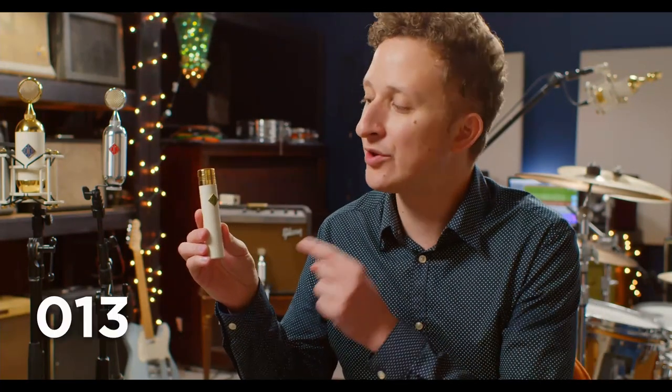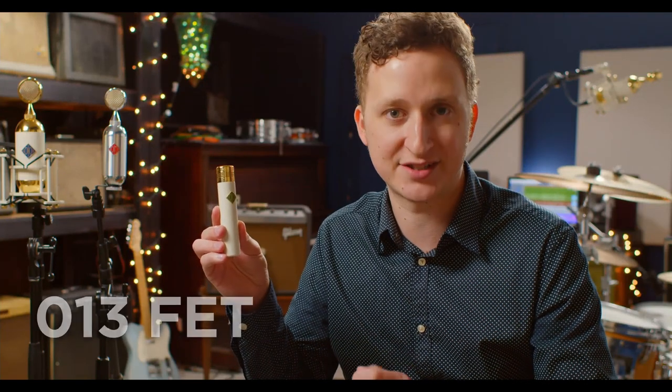Hey everyone, Mark here from Soyuz Microphones, back again for another Soyuz Minute. Today we're talking about the 13 FET Small Diaphragm Condenser Microphone. Now to describe the 13 FETs in three words, I would say polished, musical, and detailed.